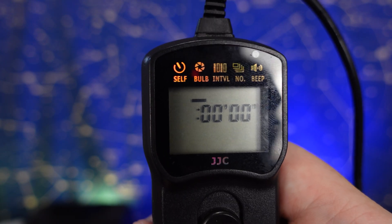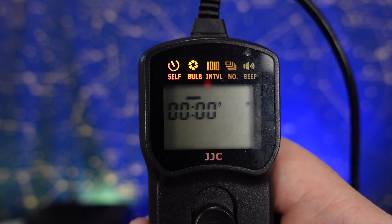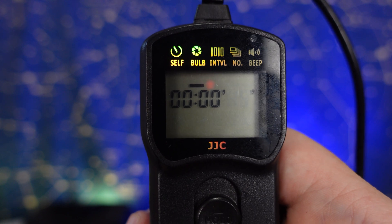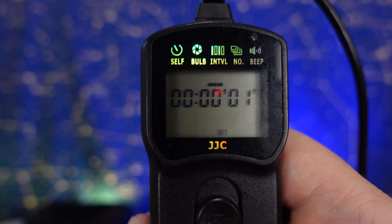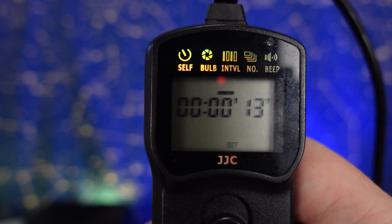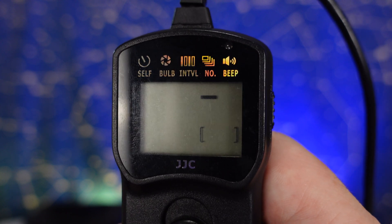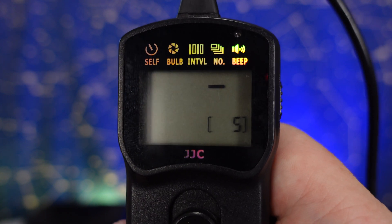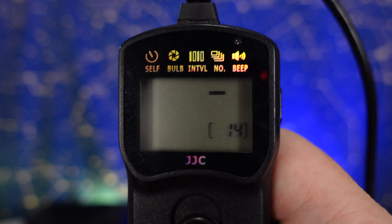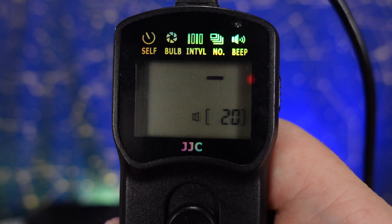For my specific setup, somewhere around 15 seconds is perfect, so set the bulb to 15 seconds. The next thing is the interval — you want to set it for about 2 seconds longer than your exposure time so the intervalometer keeps time correctly. So in this case it'll be 17 seconds. Then the number is how many frames you want to take — I recommend going at least 10 to 20 shots to give you plenty to work with. You still want to do calibration frames afterwards, which we'll go over here in a little bit.